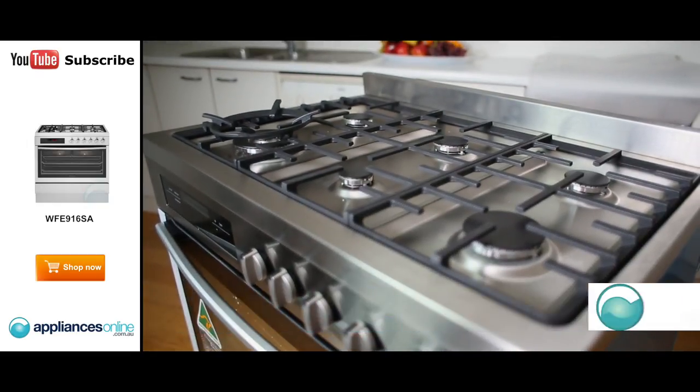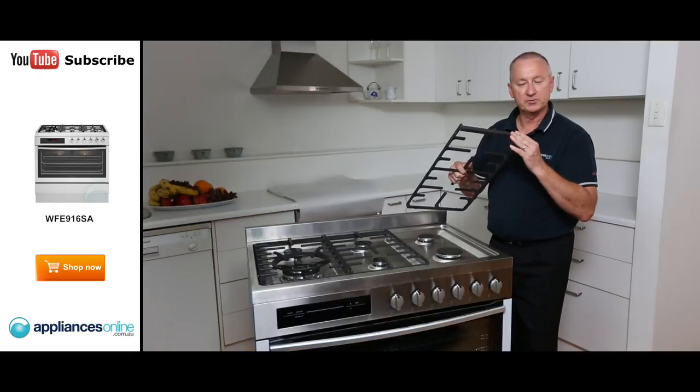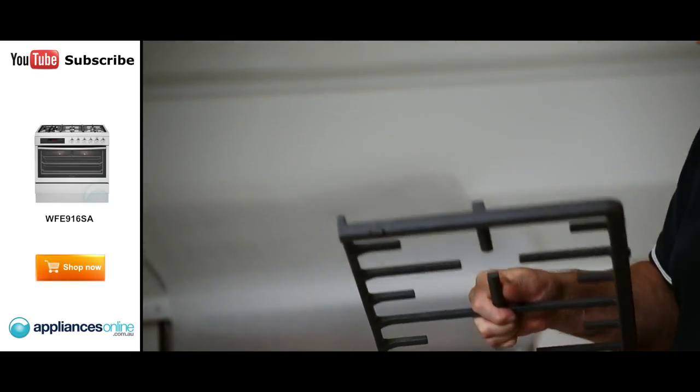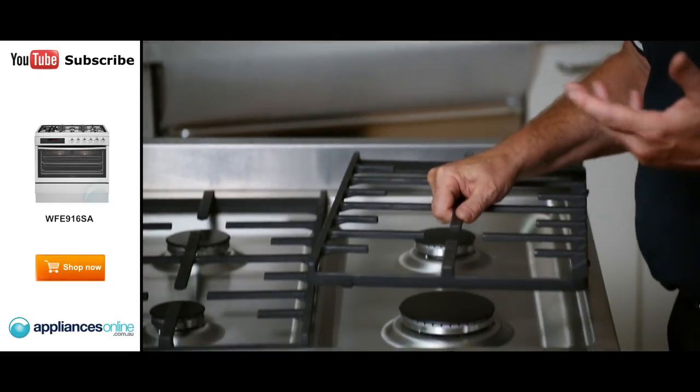We've got three cast iron trivets here — nice and smooth, easy to clean. Heat resistant grommets raise them off the stainless steel surface, protecting it from scratching and marking.